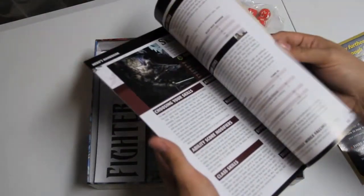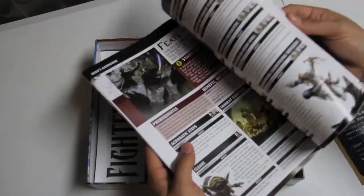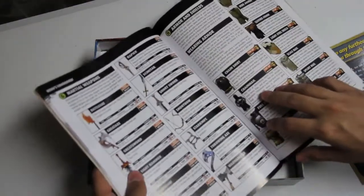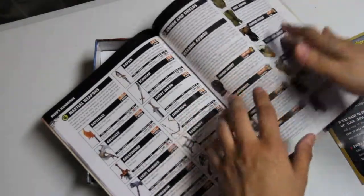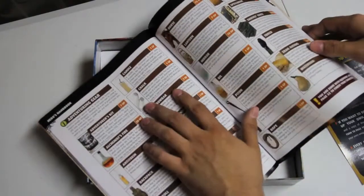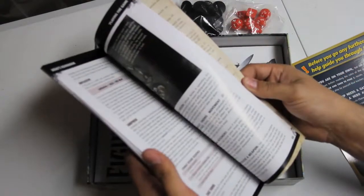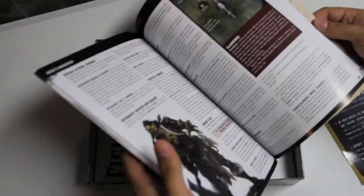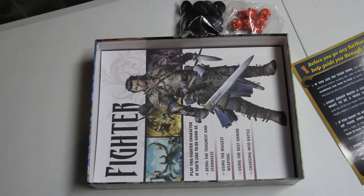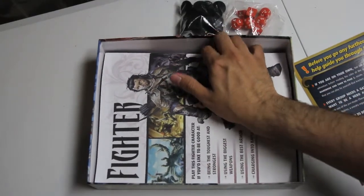Then they go through finishing a character, skills. It's got some nice artwork — it's really illustrated. Equipment is nice; they have pictures for all of the equipment, little images to give you an idea. In case you don't know what chalk looks like, now you do. It's really basic combat. I know there are some rules left out, like some of the combat maneuvers, in this basic box.